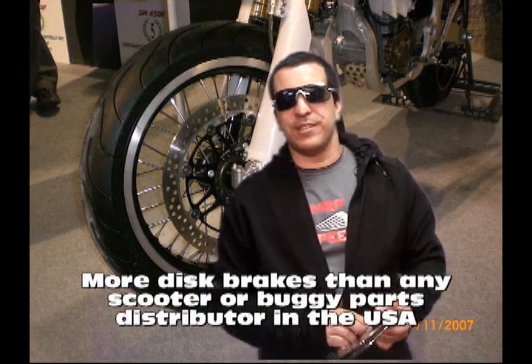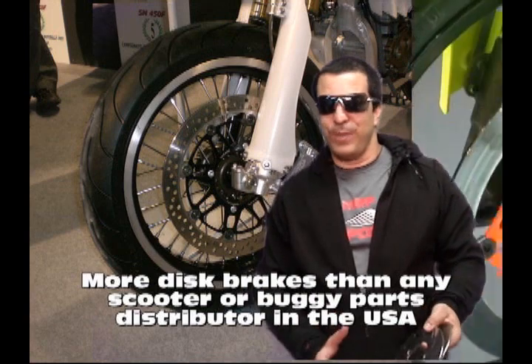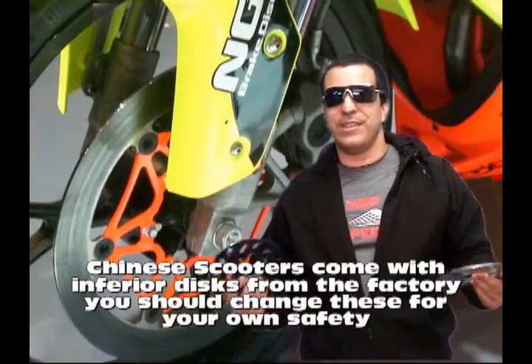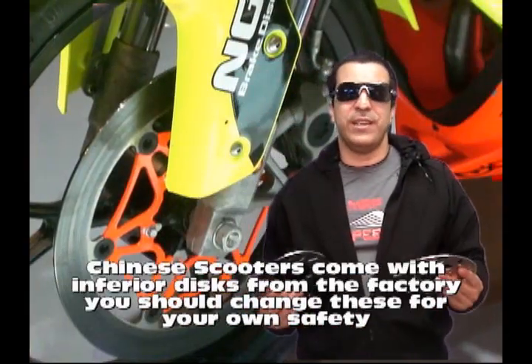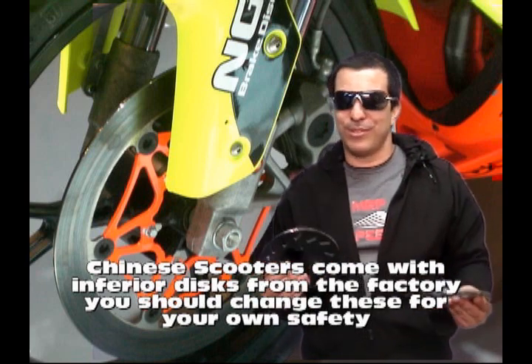And for the Chinese bikes especially — and I'm not going to name any brands here, but you know which ones are out there — they look cheap, they are cheap. If you're going to be going 60, 70 miles an hour and you have to brake, you want to make sure that the disc brake you have on your scooter or motorcycle is going to perform.